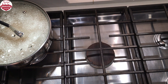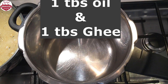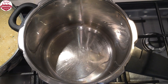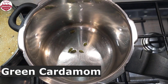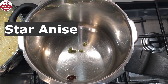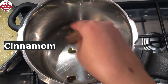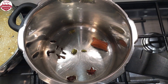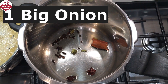In the meantime, we can start cooking meat. In a pressure cooker, add one tablespoon of oil and ghee. Then add whole spices: green cardamom, black cardamom, star anise, cinnamon, cloves, and black peppercorns. Then add a thinly sliced onion.